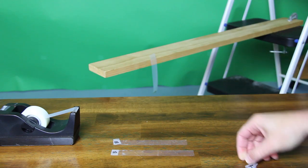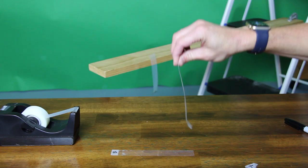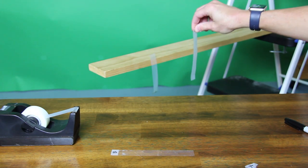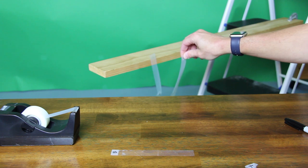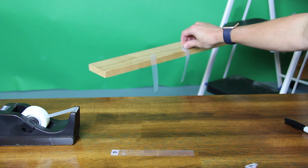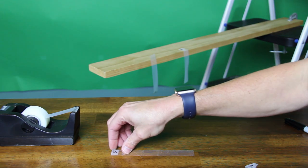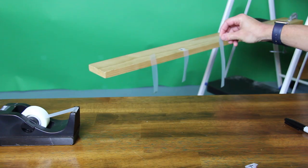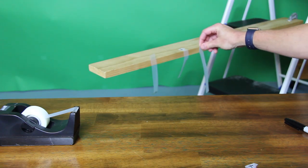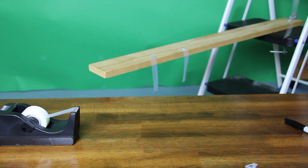Now we'll take a bottom tape and try to get it close to that top tape. When I get the bottom tape close to the top tape, you'll notice that they do attract each other. We'll put this bottom tape over here and then take the other bottom tape. When I get it close to the other bottom tape, you'll see that they again do repel a little bit. And that's what we want to see with the top and the bottom tapes.